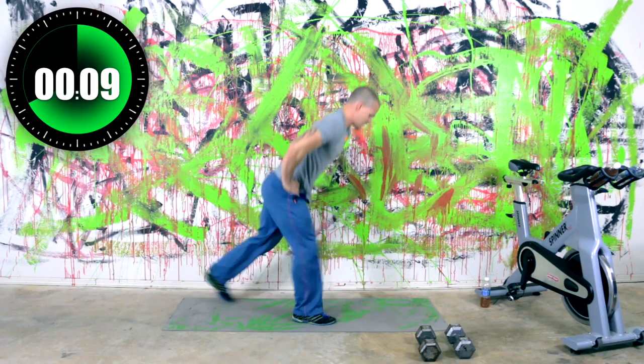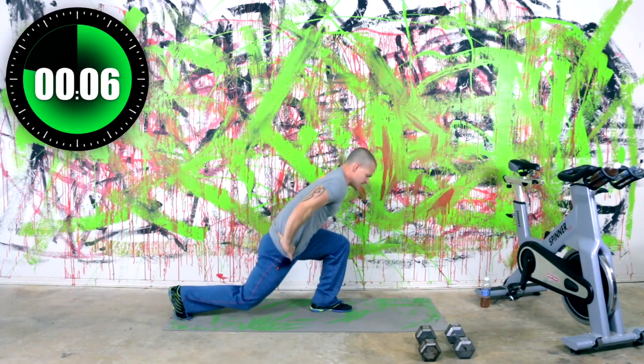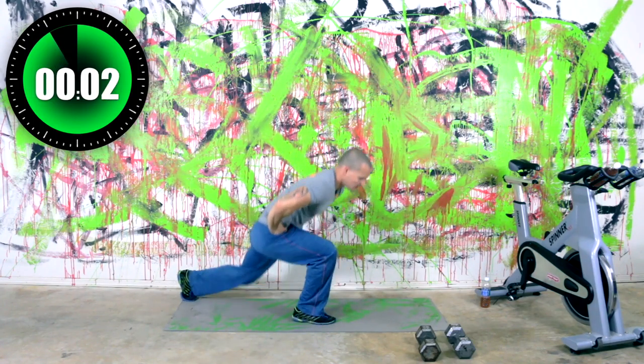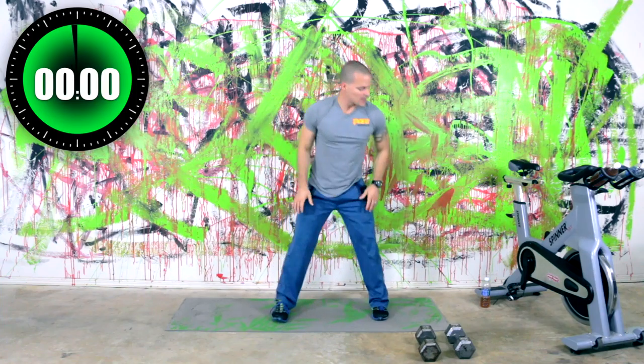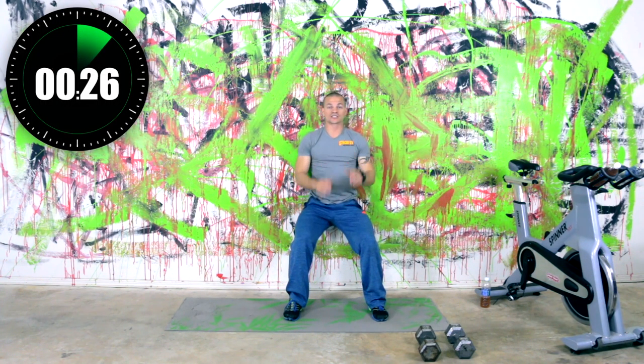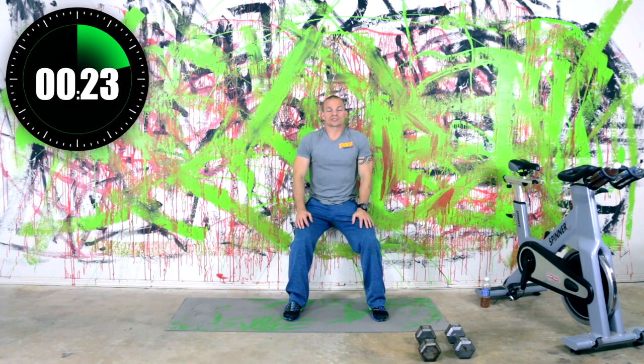Got ten seconds — keep a good pace on this, not too fast, not too slow. Three, two, one — wall sit. So this is the last one on this, and then we get our minute of rest. So we're almost there.